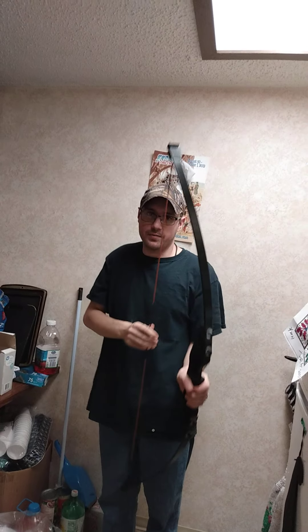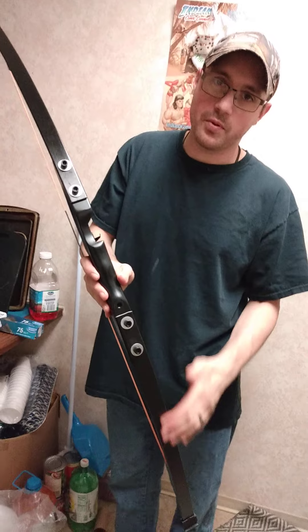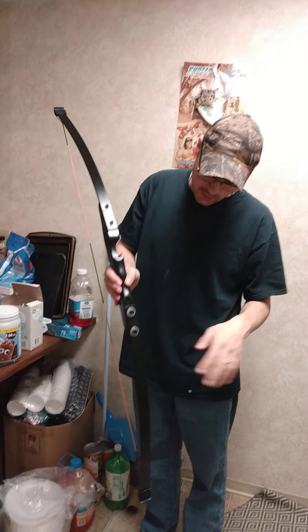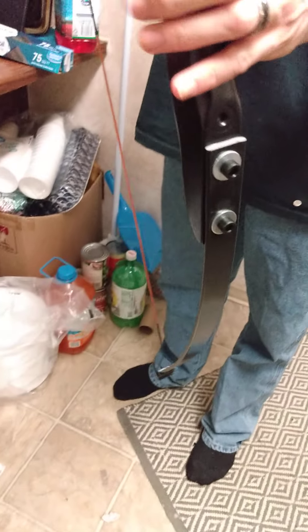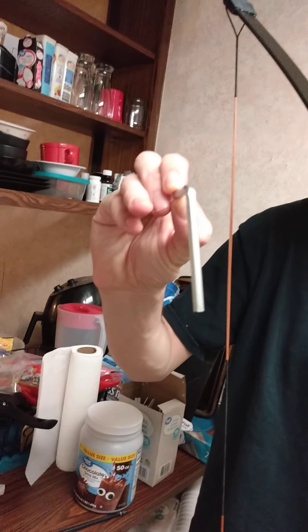Now, I really doubt it is 30 pounds because I have the Samick Sage that's 40 pounds. But for Maymay98 to use it — she never had a recurve bow before — for target practice and stuff like that, it'll be great. It does have fiberglass limbs and plastic end caps. Stringing this was really, really easy. It basically goes together with two washers and two Allen bolts, and it came with a really big Allen wrench to put those on with.